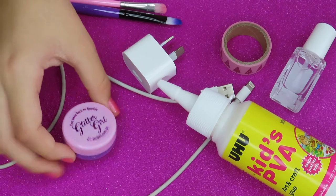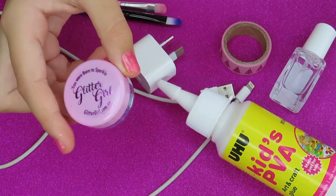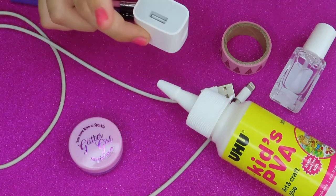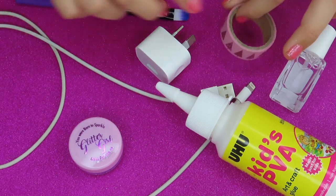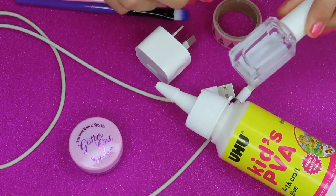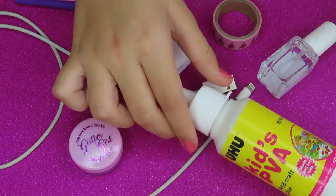The things you'll be needing are any glitter color you want — I am using Sparkling Purple Tail, it is a super pretty pink. Then you need your charging head and the cord, two or more little makeup or any sort of brushes, some cute washi tape, clear nail polish, and then just some normal PVA glue.